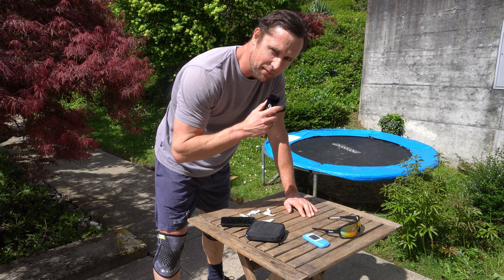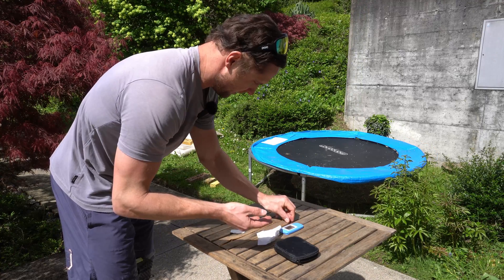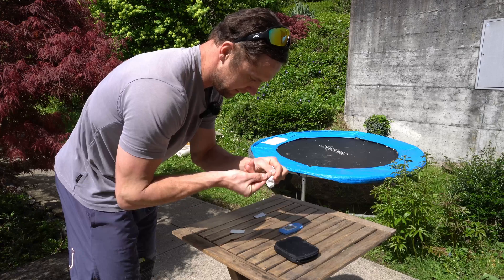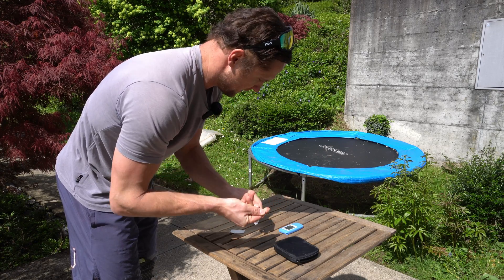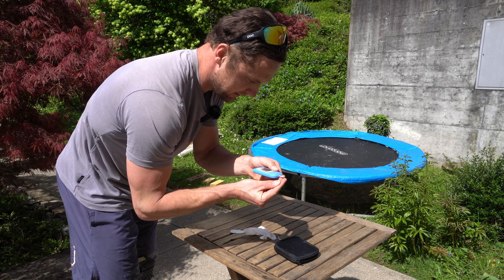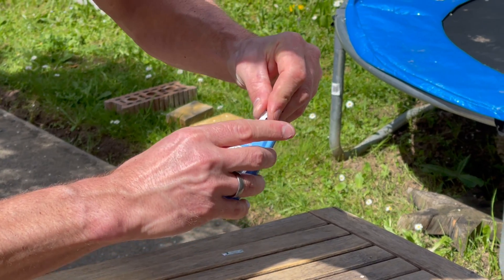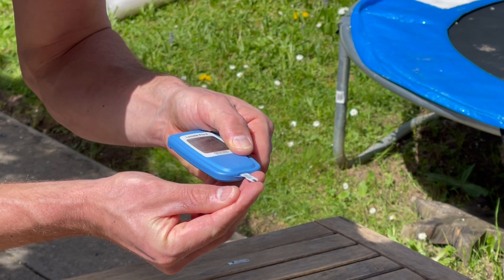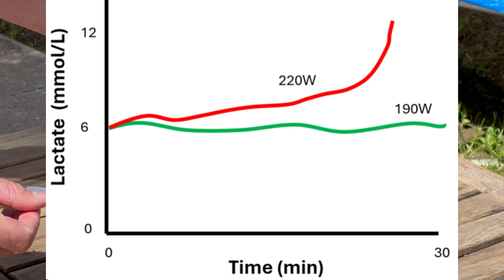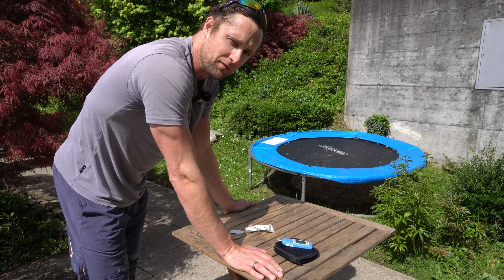Heart rate was 165 the whole time — some good running. Now let's take some lactate. We take a little bit of blood, a little pinch. Then we take a strip, assess a little bit of blood, and this we will do before as well as after each segment. If you're at your threshold, lactate should stay similar — let's say six to seven after each segment — but I think it will be different because of the modality.